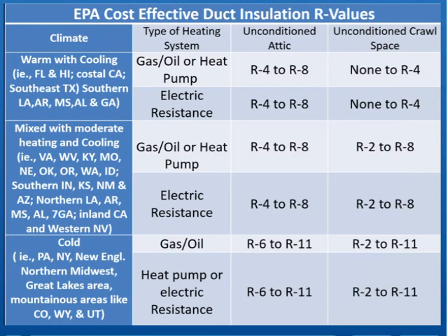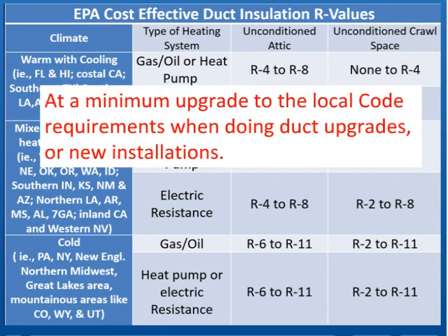Let's imagine we're looking at our R4 installations. I'm in Virginia — in the middle column — with a gas, oil, or heat pump system in an unconditioned attic. The chart says R4 through R8, so I'm barely meeting the EPA recommendation. R8 is probably closer to what the new code requires — you can check the new code for your area. At a minimum, you've got to upgrade to what the local code requirement is when doing duct upgrades or new installations. When doing upgrades, it's always smart to go with the latest energy requirements, because that's where you'll get your bang for your buck on energy savings.